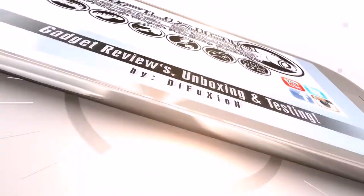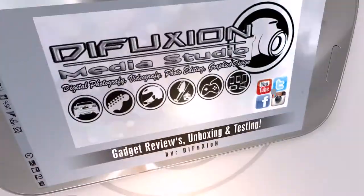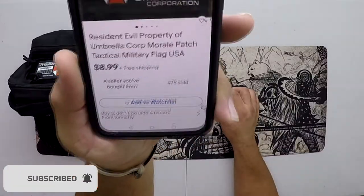Hi there, welcome to another video, and in today's video I want to talk about a nice morale patch that I bought online. Here it is. It's a Resident Evil Umbrella Corporation morale patch, and I'm going to show you the information here real quick. Here is the information off eBay.